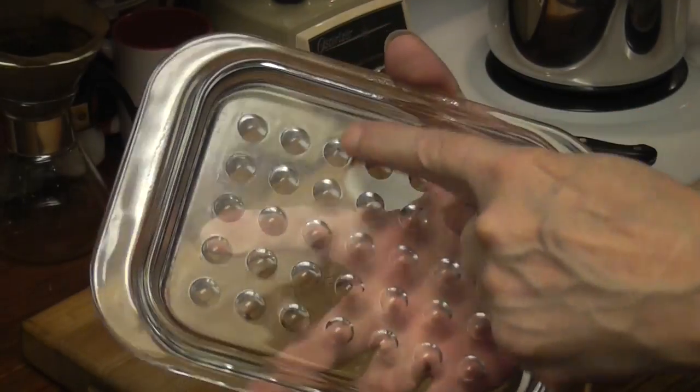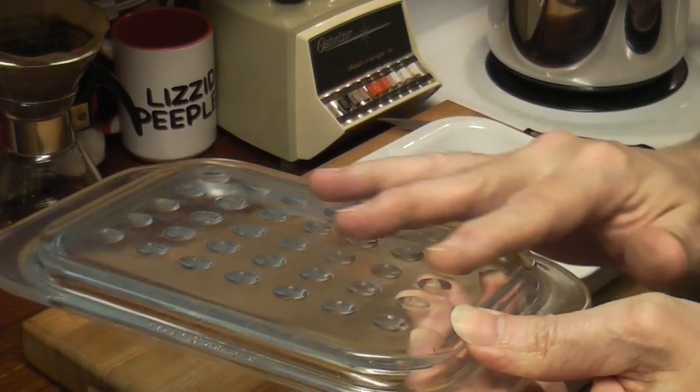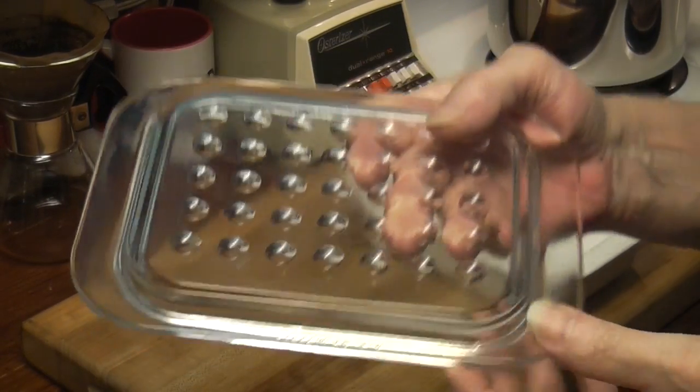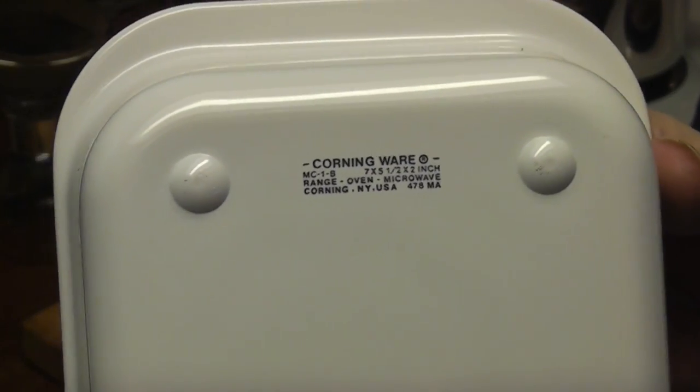I thought there would be bumps, but it's completely smooth on the underside. And these are indented. MC1C. Corningware MC1B.